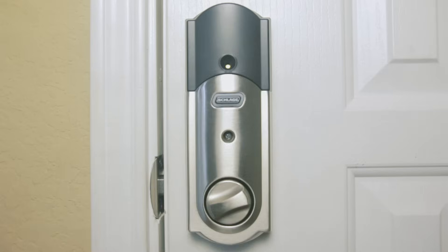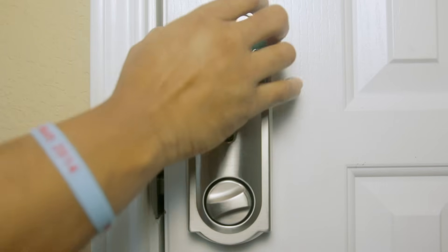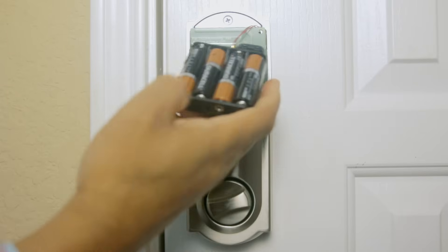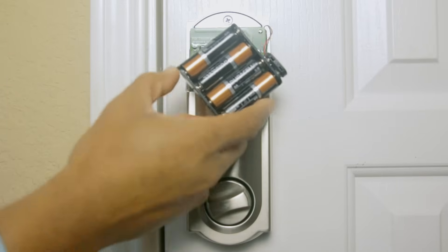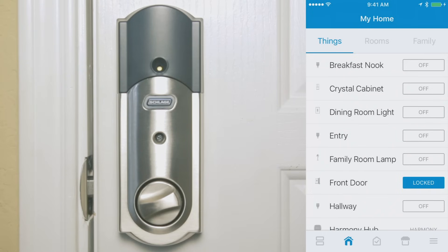We've had the Schlage Connect in our home for about a month now, and I think it's a nice device. If you want to minimize things in your life like carrying keys, this device is great — there's no need to carry a set of house keys. Using the keypad is simple as pie, and everyone can have their own unique code. If there are people in your circle of trust you want to let into your home while you're away, this is a great device.